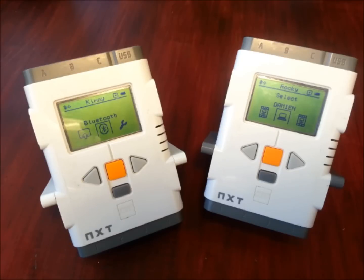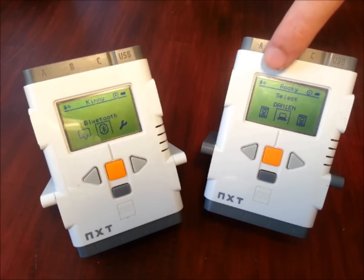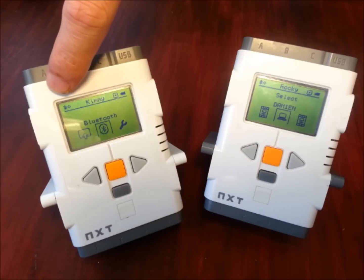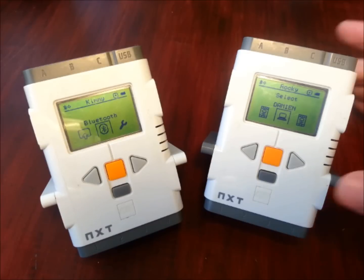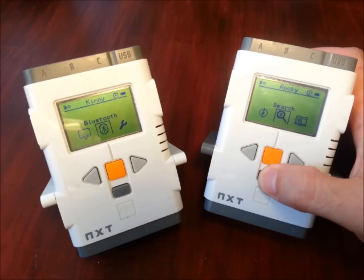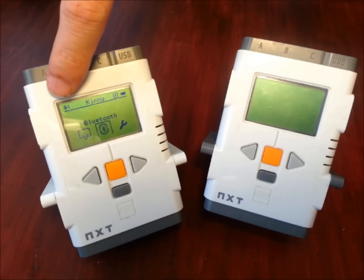It's now saying connecting. If you haven't connected before, it'll pop up a little menu that says pass key — one, two, three, four. Just press the orange button on both devices and you'll be fine. I've connected these two before, so it's remembered that. If you look now very carefully up in the top right-hand corner, you'll see a full diamond — same on this side. That full diamond tells us we are now connected via Bluetooth. If we ever lose the connection — I'm just going to turn off Rocky here. Rocky's turned off, and we can see on Kimmy's side she's gone down to a half diamond because we've lost that connection.